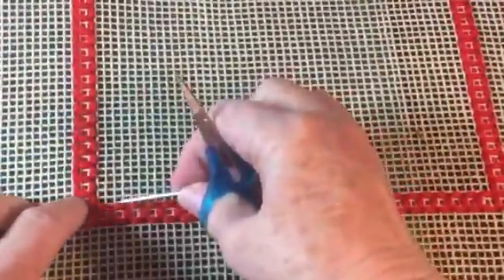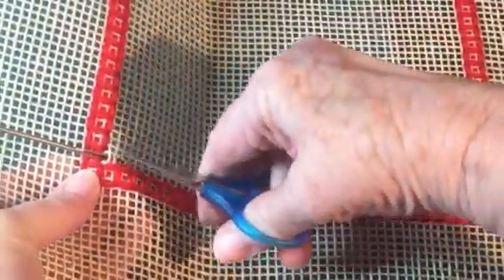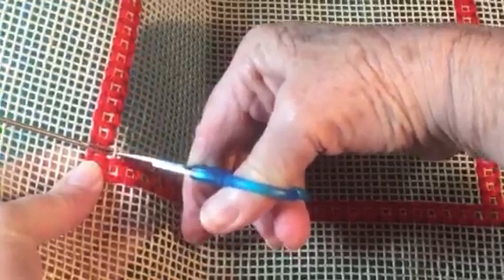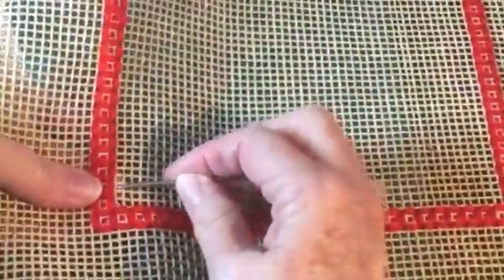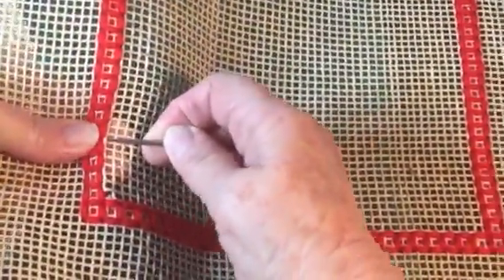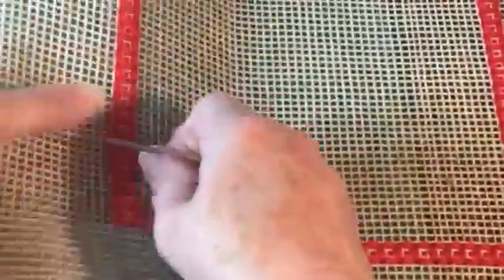I'm going to go down to the bottom and do the same thing. If you snip in the eye of the needle you've been careful not to snip the four-sided stitch — remove that and then simply pull this thread out. It's a bit harder because it's on canvas and it's stiff; you could wet the canvas to make it easier. Pull the thread right out.